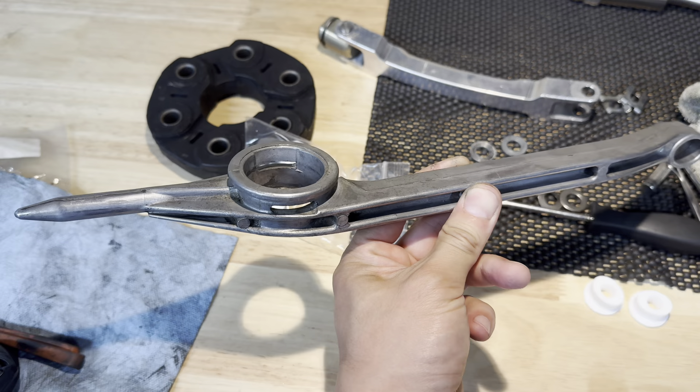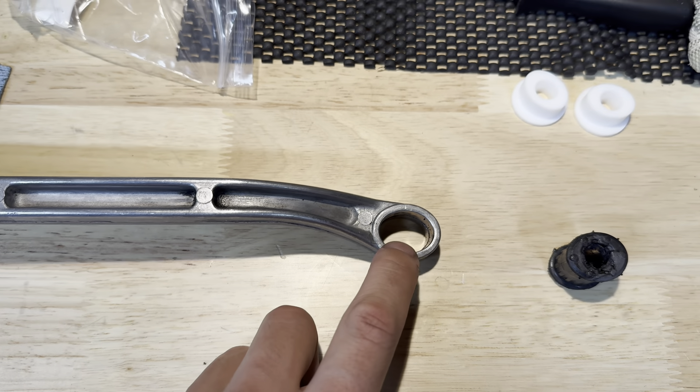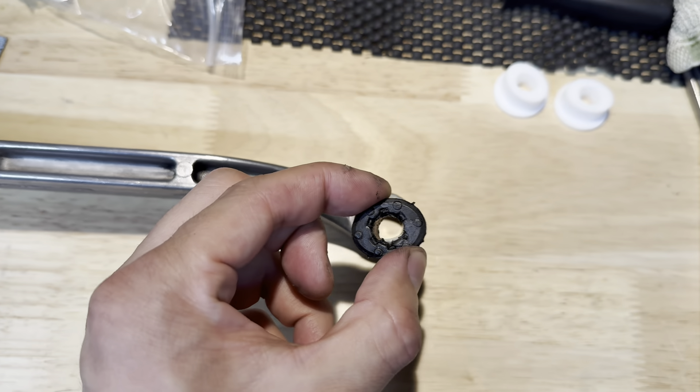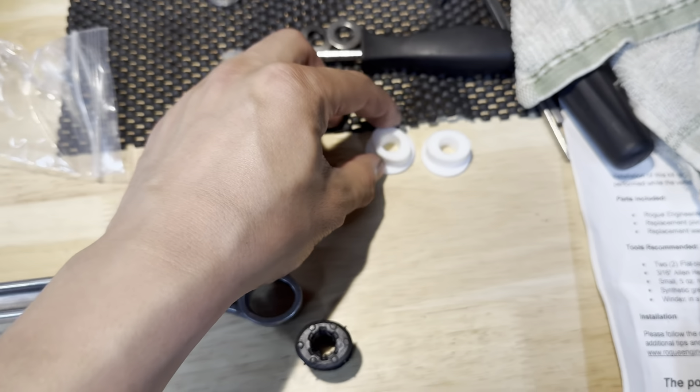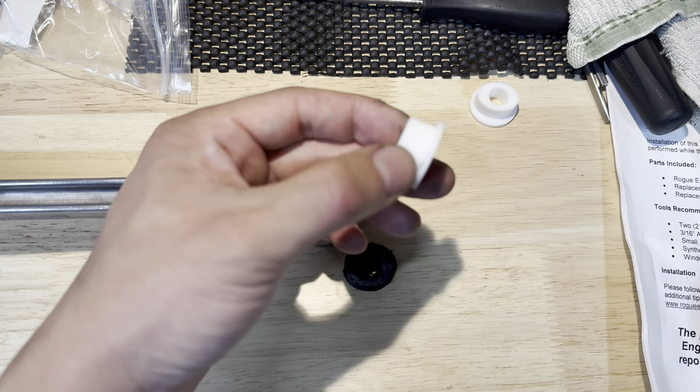I also went ahead and cleaned up the carrier and removed the old bushings. You can see this piece that I took out — I just used a long screwdriver and pried it out; it came out pretty easily. And this is the one I'll be replacing it with — it's a Delrin bushing.